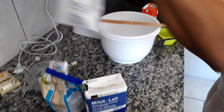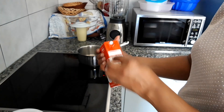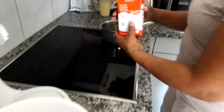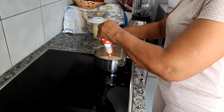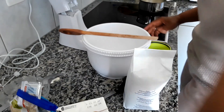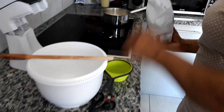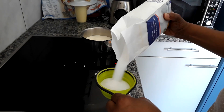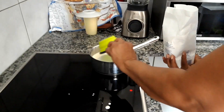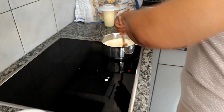For the ice cream I'm going to need 500 millilitres of cream and a cup of sugar, and we're going to heat this until the sugar is melted.